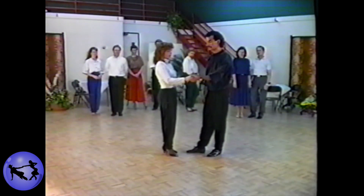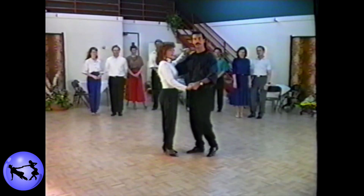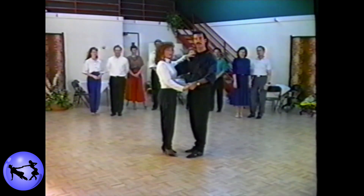Grasping the lady in a close position, gentleman's left hand at regular waist level, right hand goes in between the shoulder blades, and the lady's left hand rests inside the shoulder.